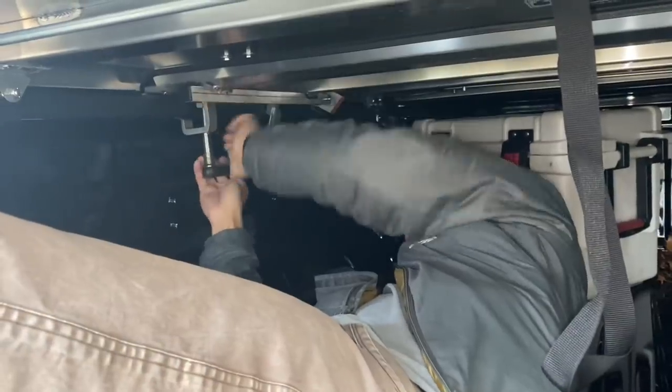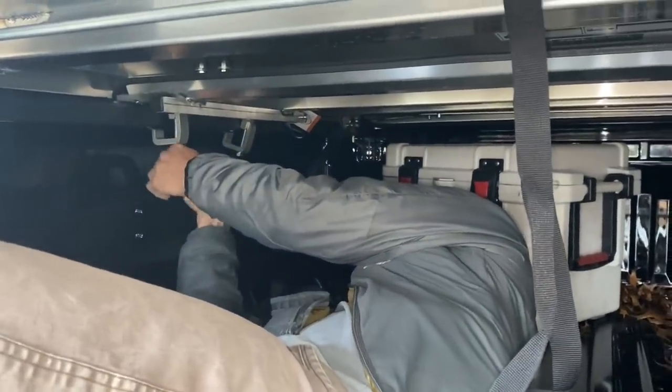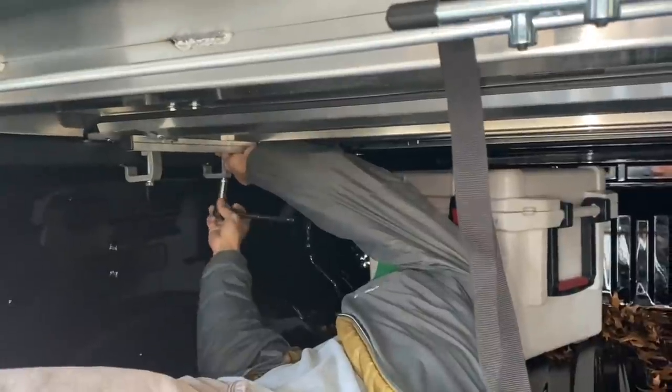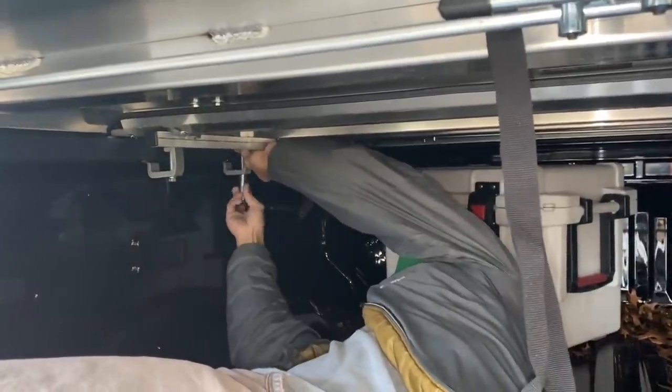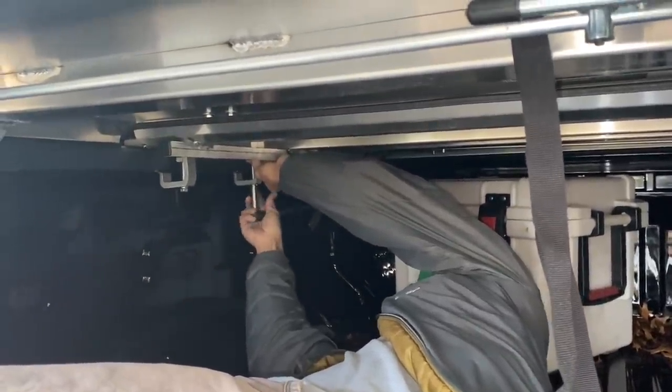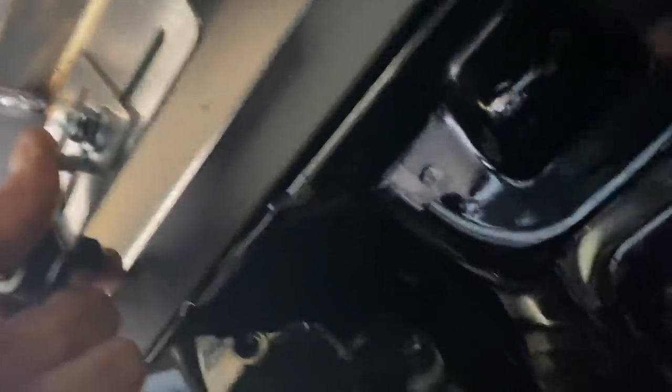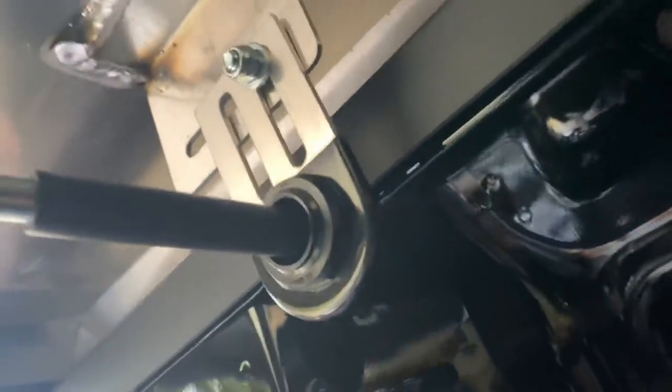So it's all squared up. I used a nine-sixteenths deep well just to get in a little closer and I'm just tightening these clamps up. The cover comes shipped like this, but what we're going to do is take this out and then rotate it down, so now this lock mechanism can go under the bed rail. This is how you're going to secure it.